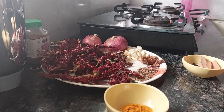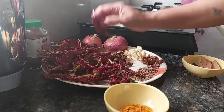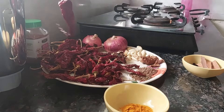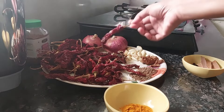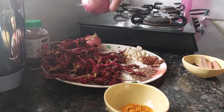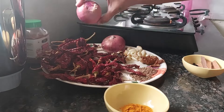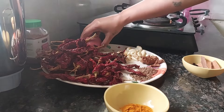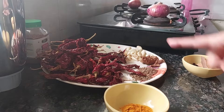First of all we need 100 grams of Kashmiri red chilli — that is around 50 in number, but if you weigh it, it is 100 grams. These are not spicy; they are for colour. Then we need onion — I have taken one big onion and one small to medium onion, so one and a half onions total. We are going to roast these on the fire.